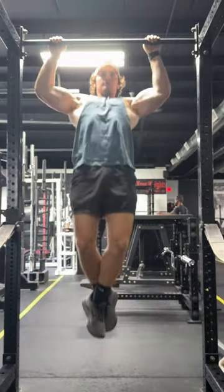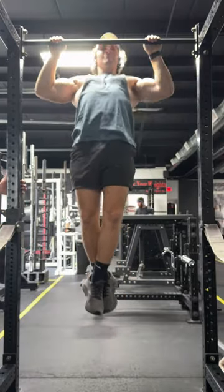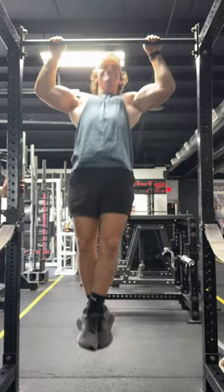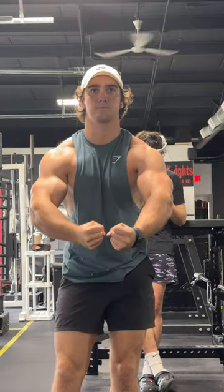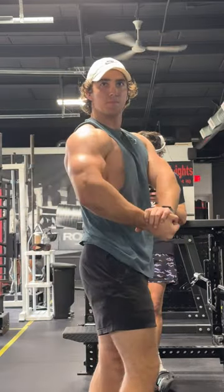And yeah, this is everything I had on my light back day. I also like to hit some arms — I don't have those included in this video, so if that's something you guys want to see, go ahead and leave a comment. Also leave a comment on whatever body part you guys want to see next. Thanks for tuning into the channel, I hope you enjoyed.